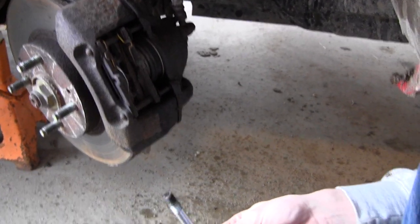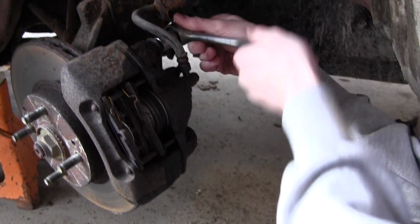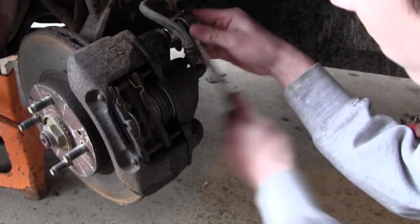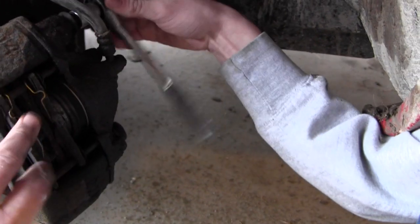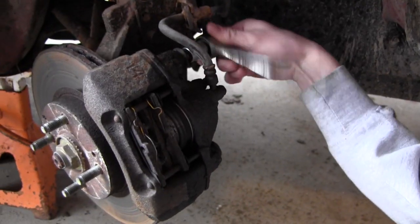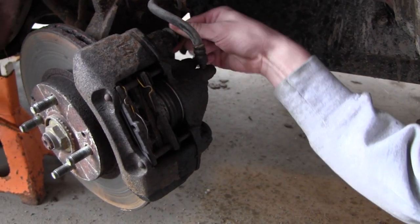We'll take the slide pins out, top and bottom, and then work on the caliper itself — this piece here that's held onto the caliper — so we can get these brake pads out, put the new ones in, and replace the rotor.